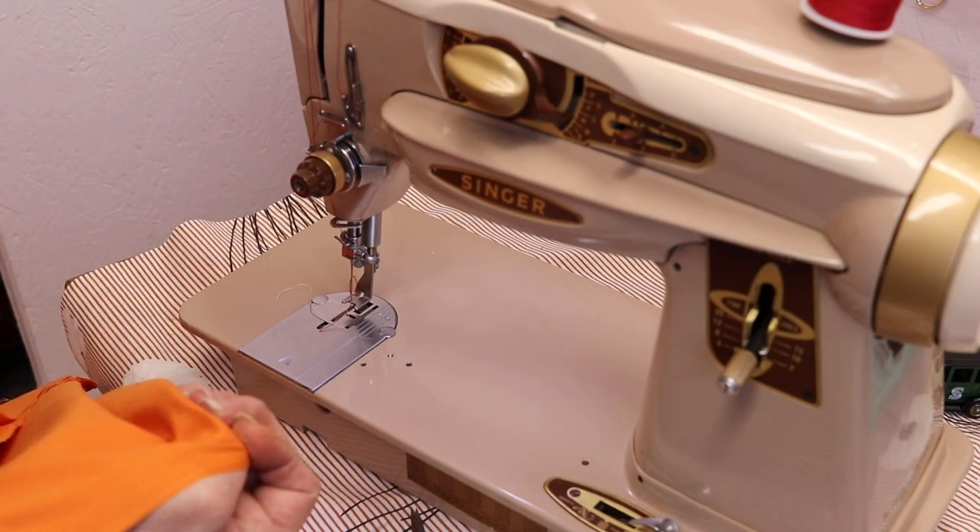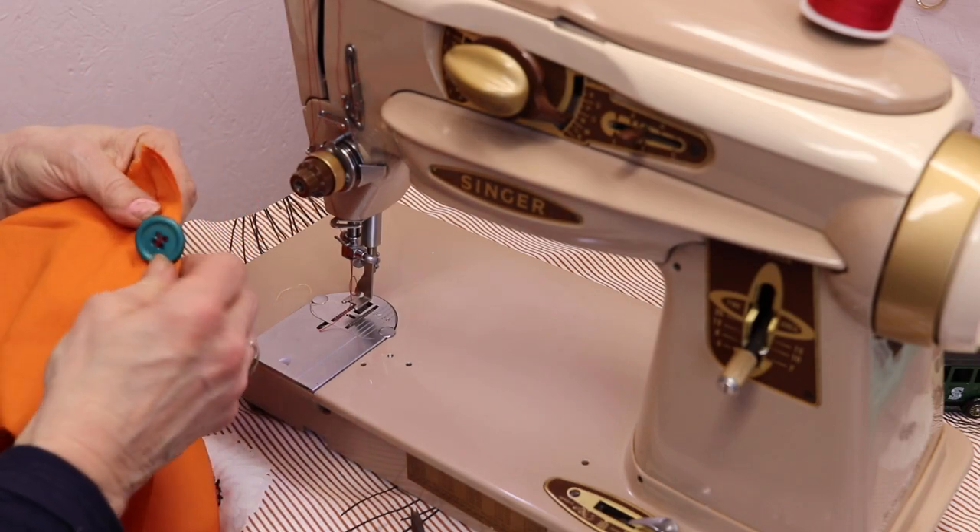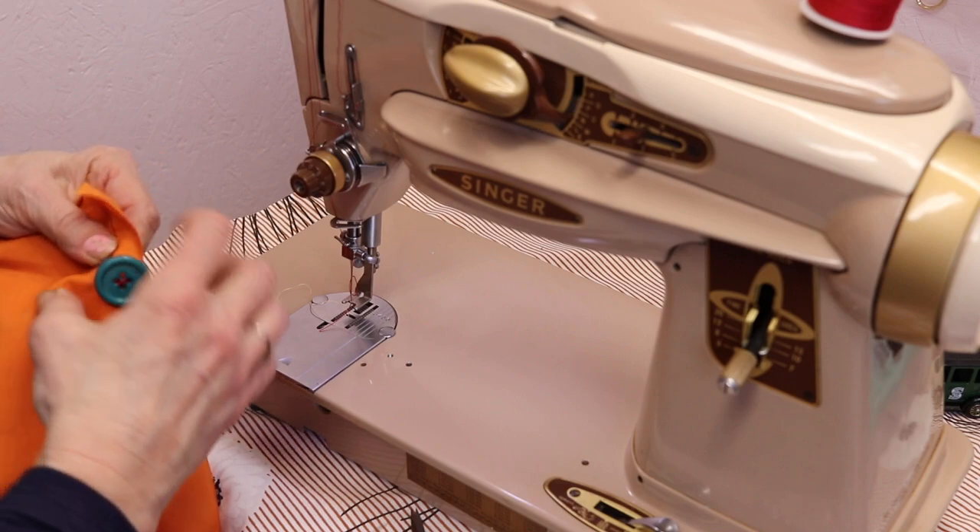Look at the back — you can go over it quite a few times and it holds nice and snug.